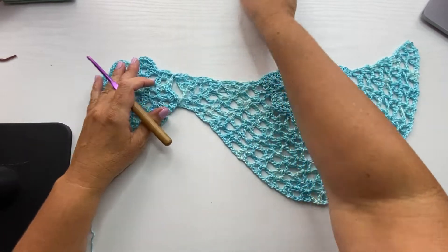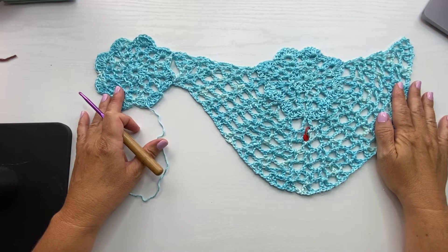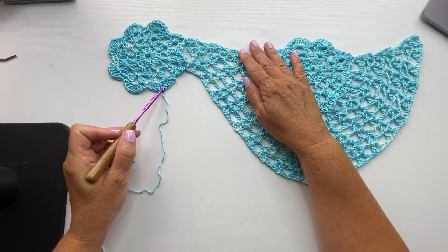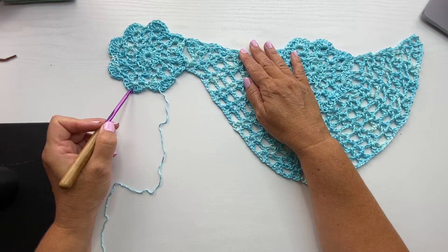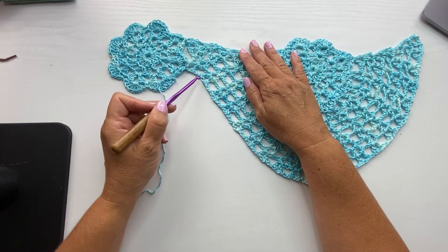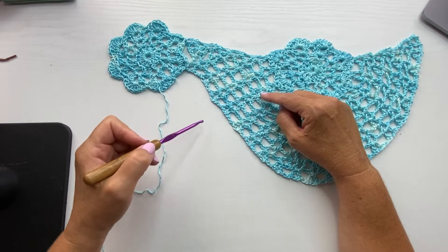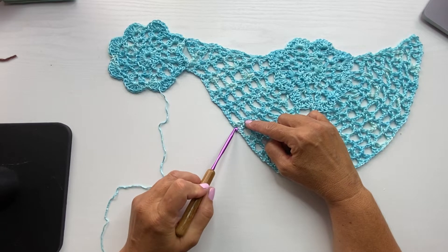Now our first motif is attached along the edge of the triangular bands of the Brooklyn shawl. When you're ready to work the next motif, you'll be working in that same established pattern along here. But instead of just joining to the shawl, we'll also be joining to the previous motif. We're going to be joining in these two shells, working that slip stitch in the center fourth double crochet of these four seven double crochet sections. Then skipping the next chain two, V-stitch, chain two, and working the slip stitch in the center of the next shell in this V-stitch. Then working along in the next shell, skipping the next chain two, V-stitch, chain two, and working the next shell join in this V-stitch here.